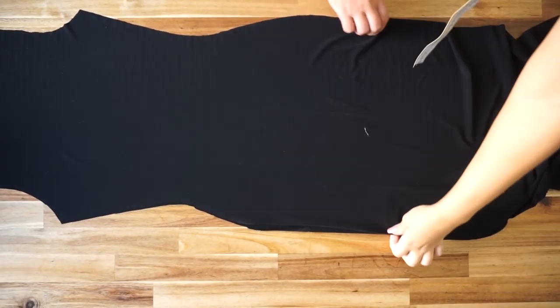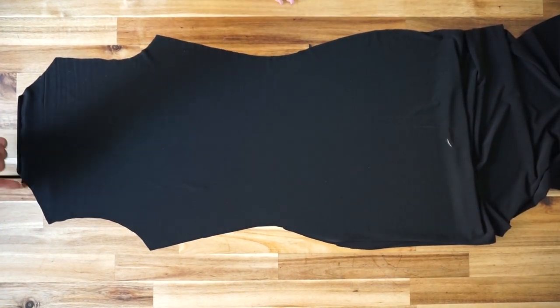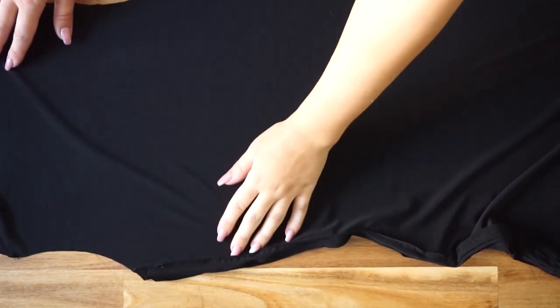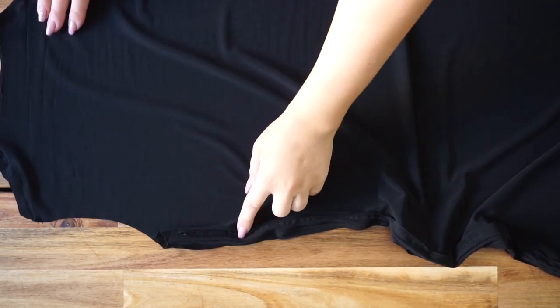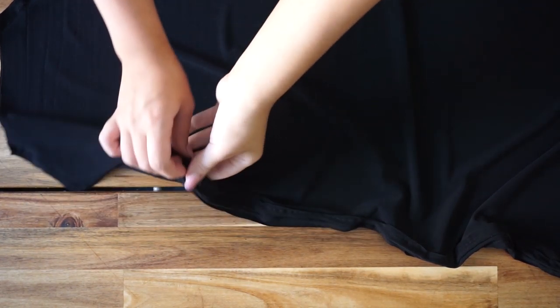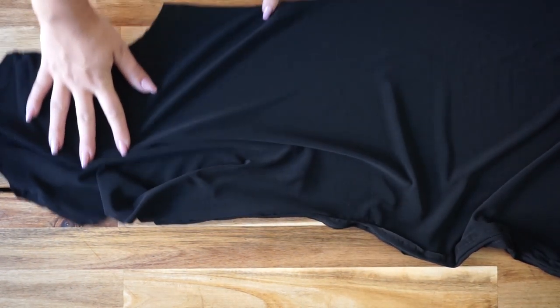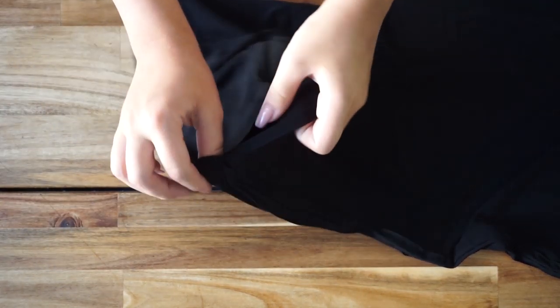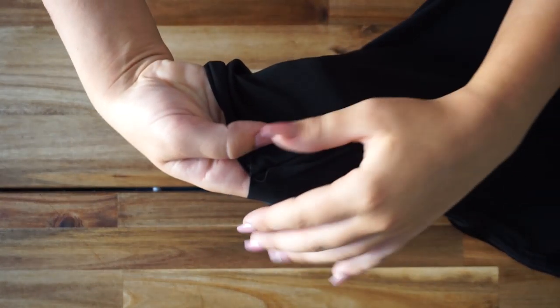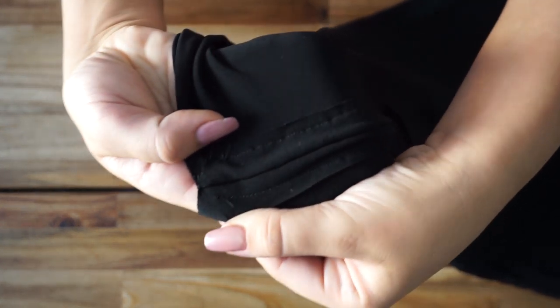You're going to sew the shoulders first before continuing with the other pieces. Then sew the sides — I sewed about two centimeters from the edge, then folded those in half and sewed two loops so I can place the thread in.